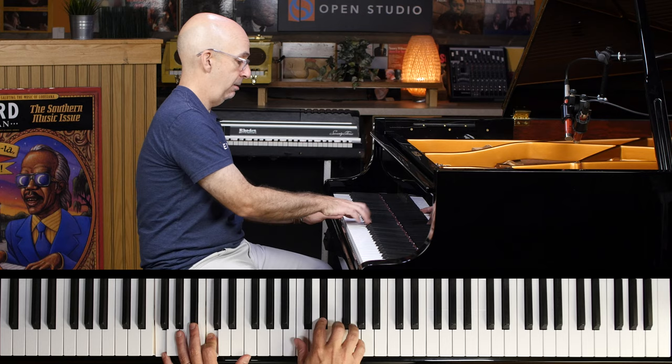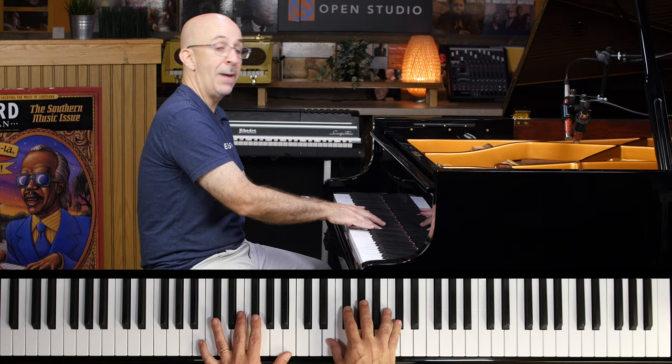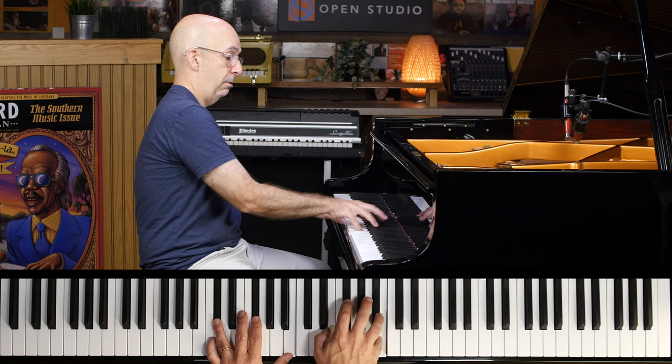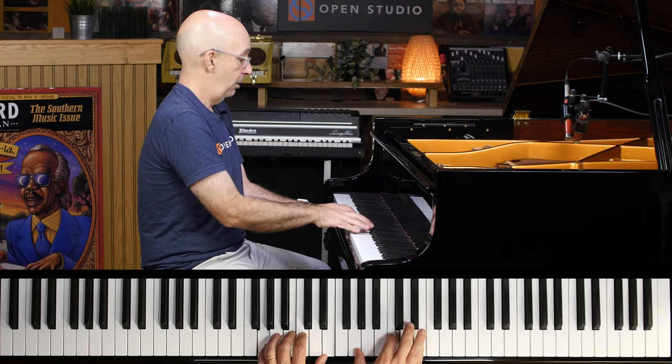Now we got E flat sus — E flat triad and D flat. Now we got D flat minor: D flat minor triad, B major. Back to the D — we got D and C, and you can always add that major seven in.